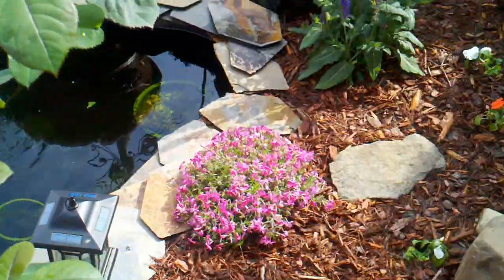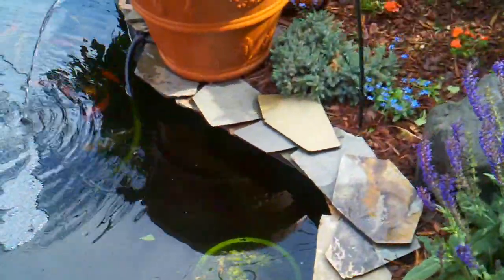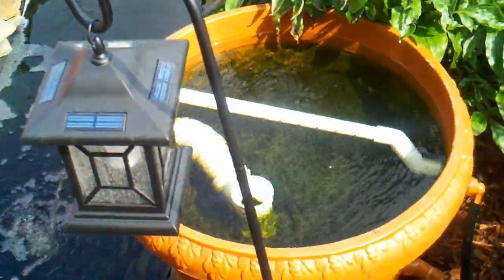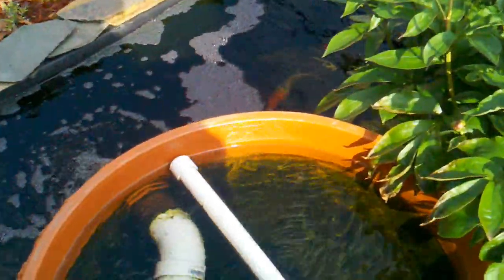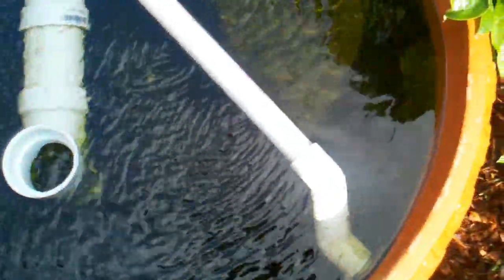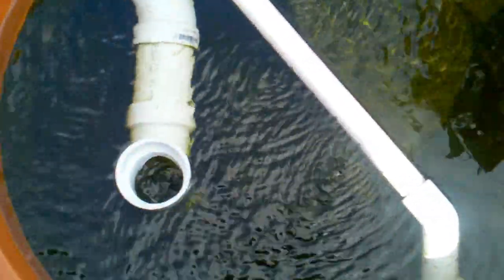The problem I'm having is since I didn't put a cover on the filter, it's developing a lot of algae, which in turn clogs my filter pad. You can see my safety mechanism here is going into full swing. The filter pad is supposed to be red, but you can see it's so green right now from all the algae growth that it's not even functioning.